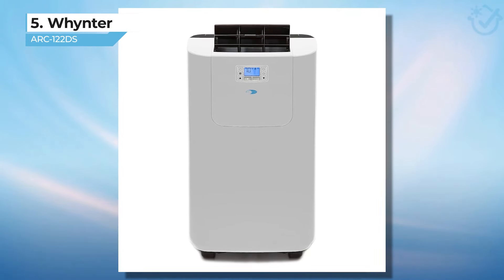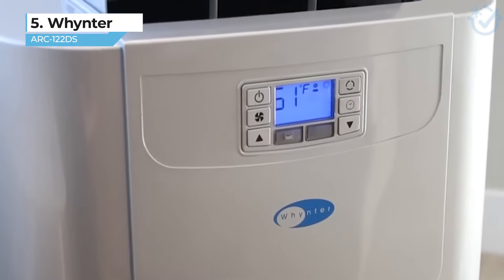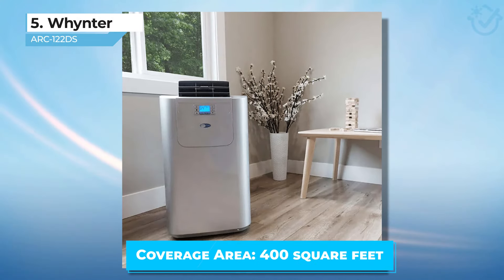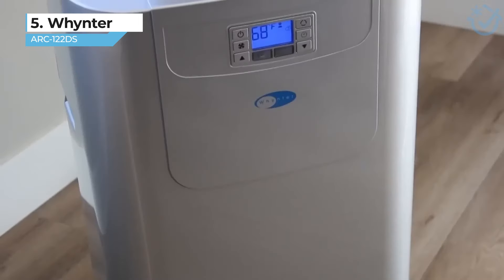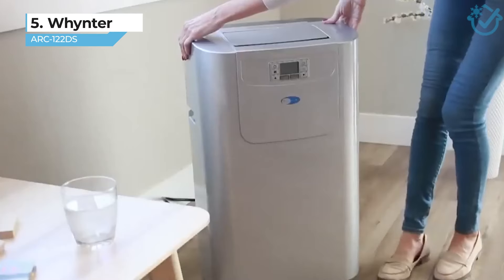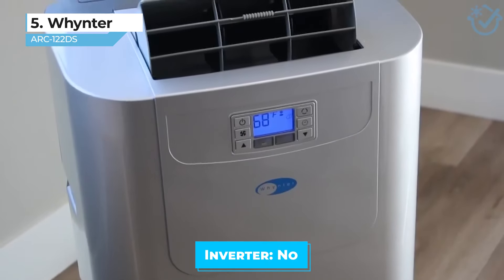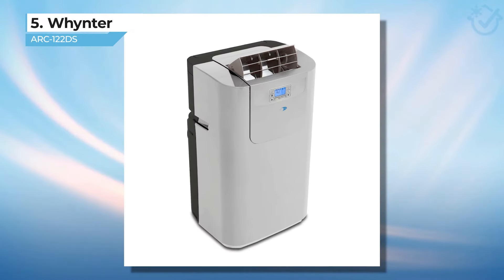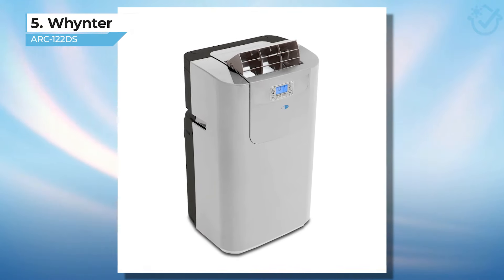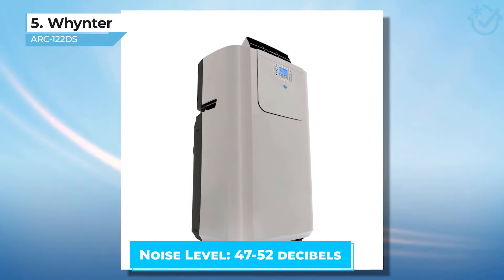Last on my list is another model from Winter, a company you can tell I stand behind when it comes to dual-hose portable ACs. The Winter Arc 122DS is my top choice for smaller spaces of up to 400 square feet. While all of the other options I included were 14,000 BTU models, I wanted to include this 12,000 BTU Winter model because it really shines in the under-400-square-foot category and can still dehumidify up to 82 pints per day. I currently have this non-inverter model set up in my small above-garage apartment, and since we don't use the space very often, its $360 price tag has saved me thousands over having to add ductwork or install a mini split for that area. This Winter model is also fairly quiet, especially for a non-inverter model, and matches Cooper and Hunter's 47 decibel rating.